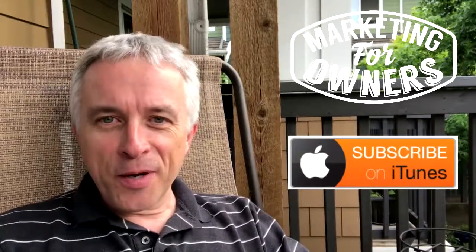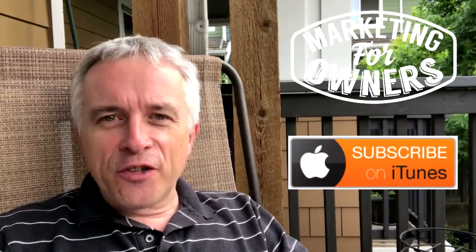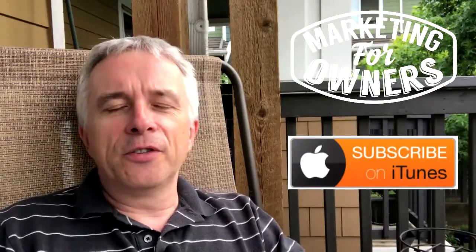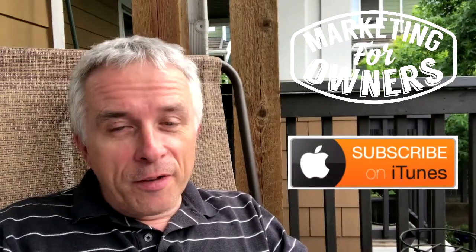Hello my friends, hello my owners. This is John, this is the Marketing for Owners podcast. You can find us on iTunes, and if you're there, we'd love a review.